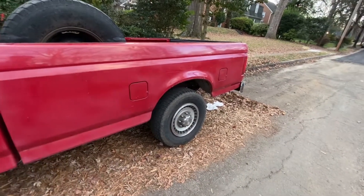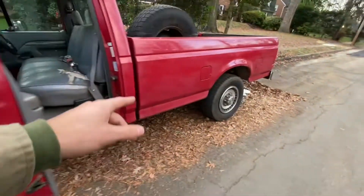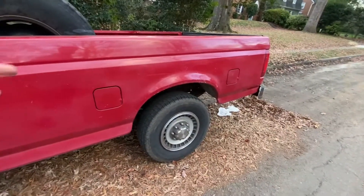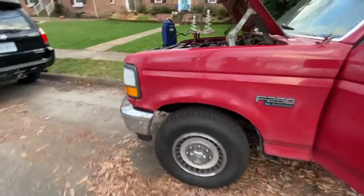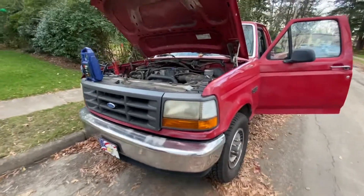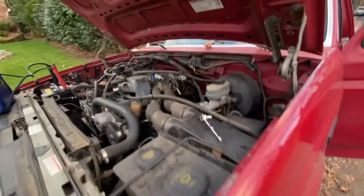It's just a common failure point for these trucks, and it's probably why I burned out the fuel pump the first time — it was just cycling and running and probably getting hot. Who knows, but she's running and driving now, so I'm going to get it home, get it buttoned up, and go from there. I'm excited — it's been a while.